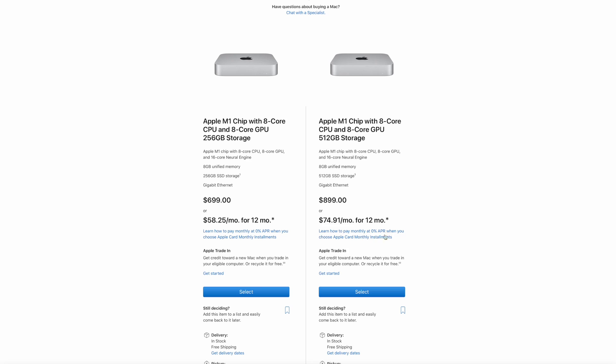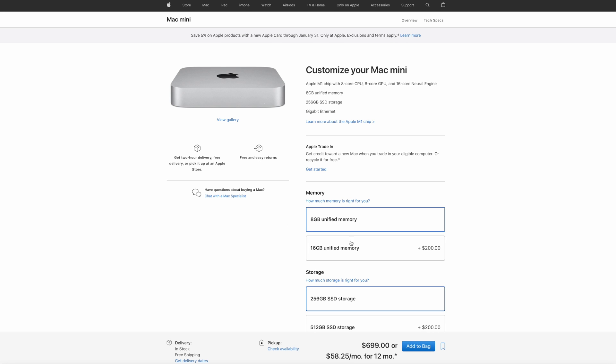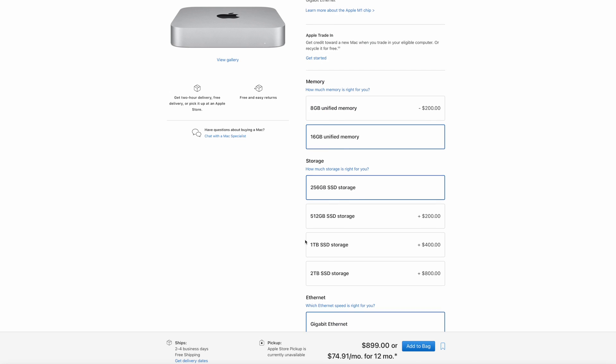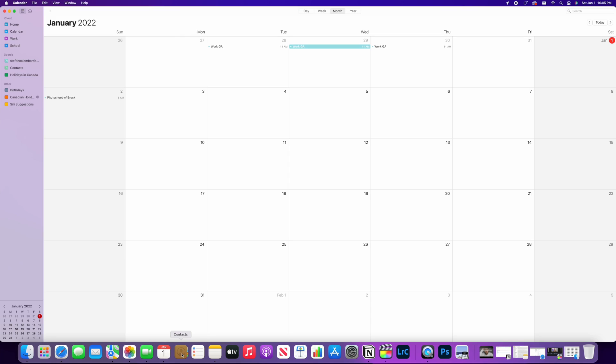For RAM, you have two options: 8GB and 16GB. I went with the 16GB option of unified memory because there is no way of upgrading RAM after purchasing — everything is built onto the M1 chip itself. No need to worry though, this unified memory is different than traditional RAM, and it's the reason why apps open extremely fast on M1 computers.